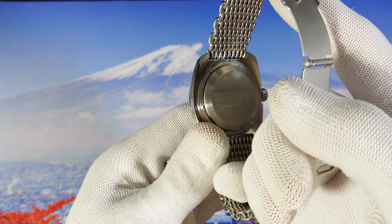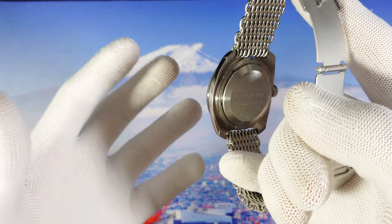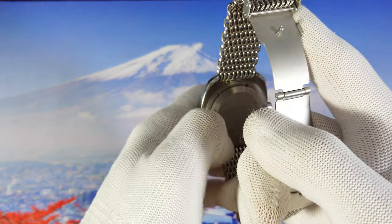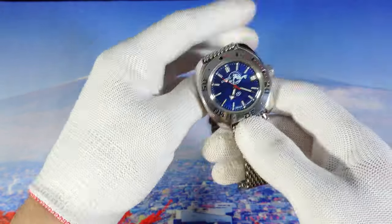This is very cool — this is something that even higher, more expensive watches don't have. Very cool.